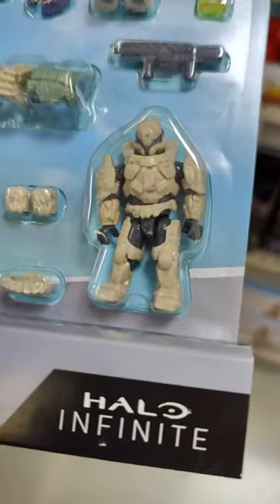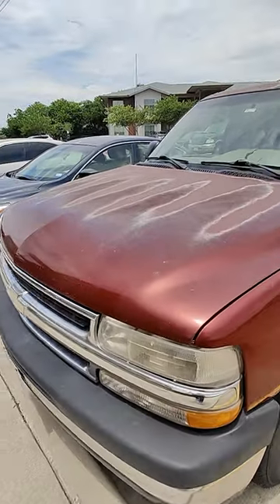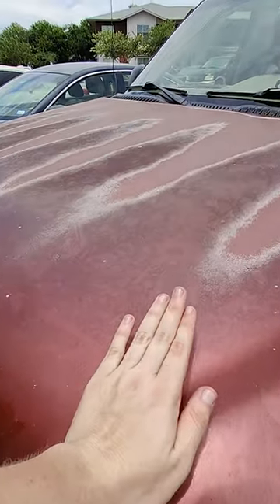After I found something that would work for this build, I skirted my way home and thanked my car. She has 342,000 miles — she's an absolute unit.